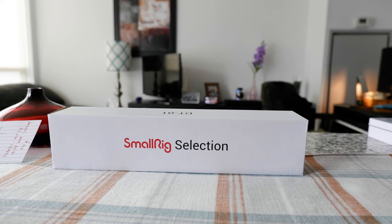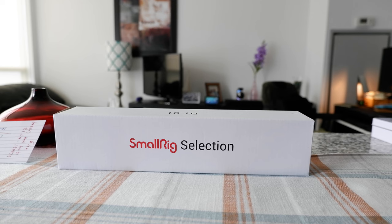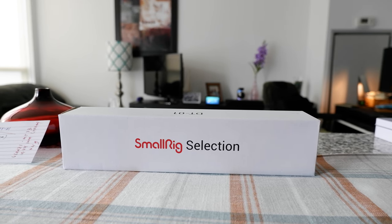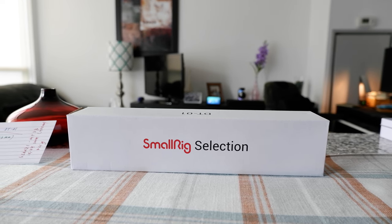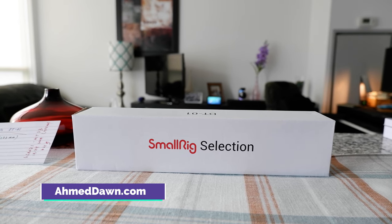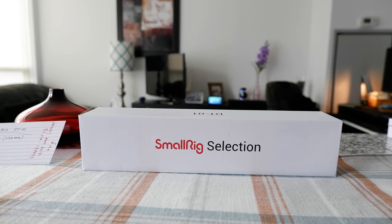Hello everyone, this is Ahmed Don of Ahmeddon.com. Today I'll have another episode of unboxing and review video. I'll be opening the SmallRig flexible tripod with phone holder and cold shoe mount. If this is a first time or repeat visit, thank you for your support on this channel. I'm always trying new and different ideas — if you're into thinking outside the box, you may want to subscribe.